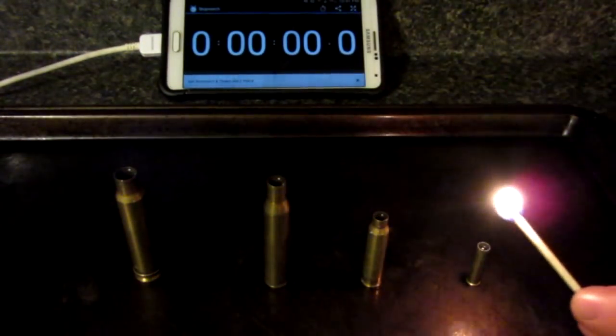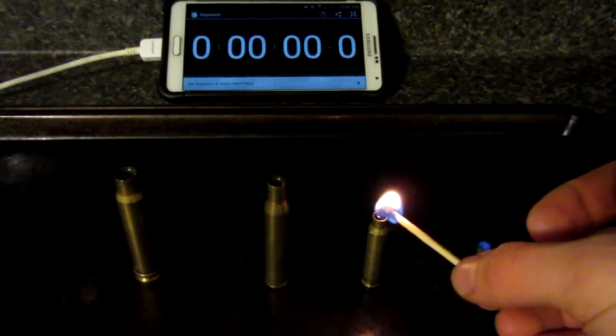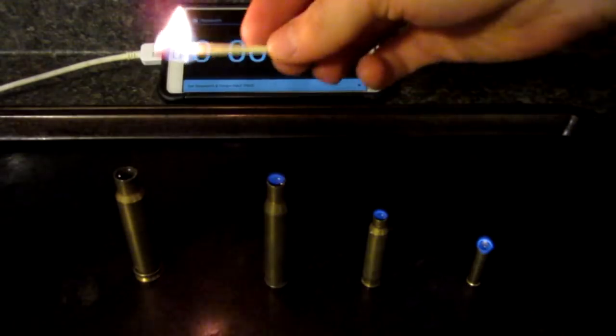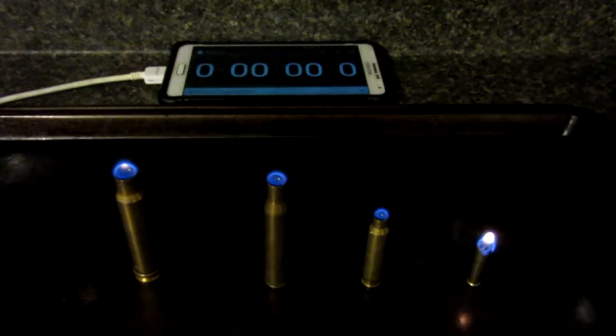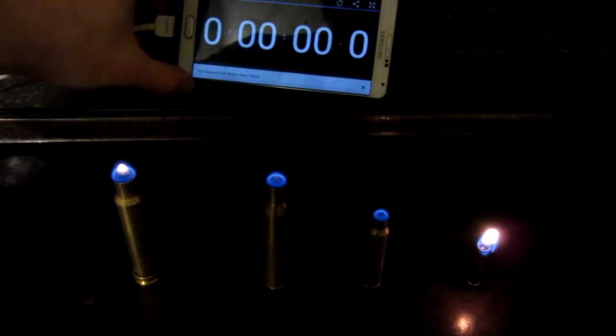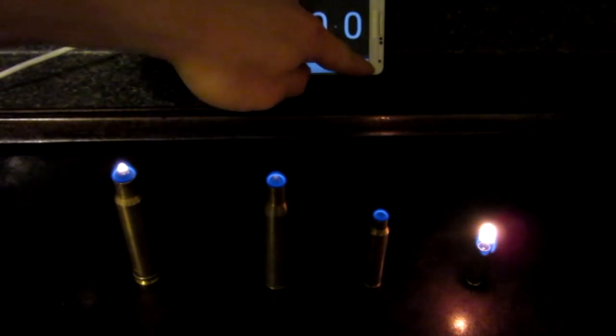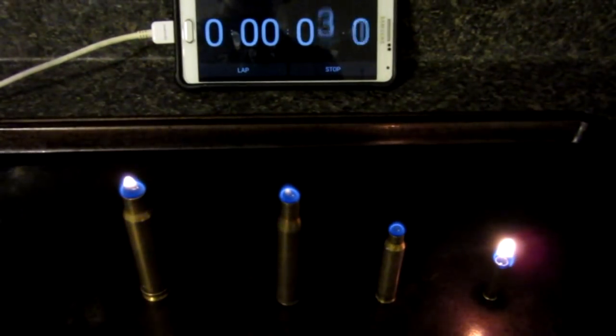Light the small one first. They are lit, and we are going to start the stopwatch right there, and I'll try and get this all in the shot.